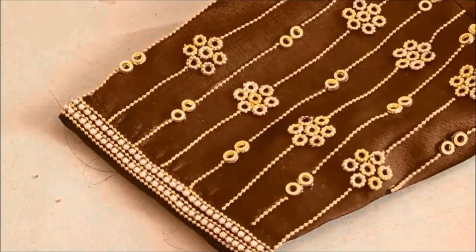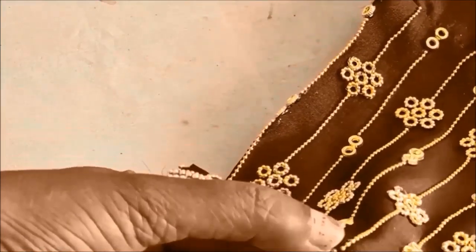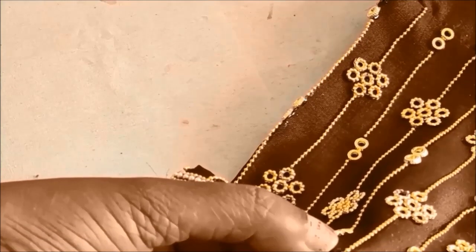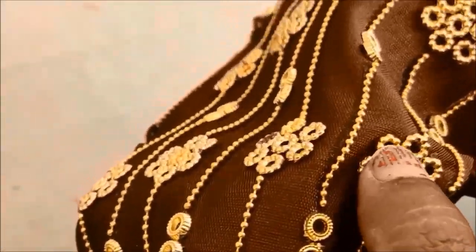Now that the glue is completely dried, we have to give invisible stitches on it. For that I'll be using cotton silk thread and a number-nine hemming needle. Leaving little gaps in between, we have to give invisible stitches on each and every line of chain ball lace, and also on these designer rings — this is to make it stay for the long run even after frequent washes.